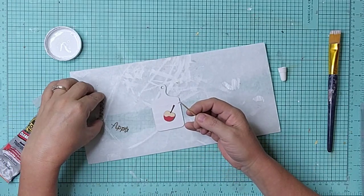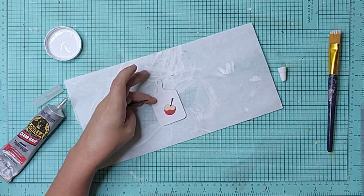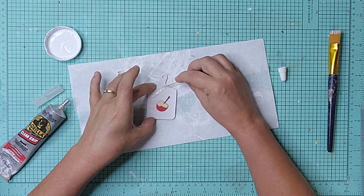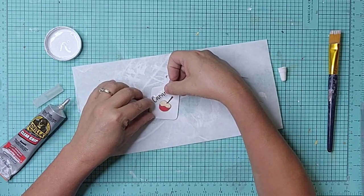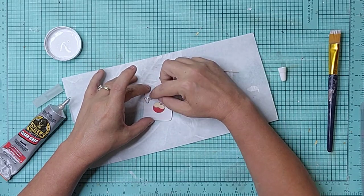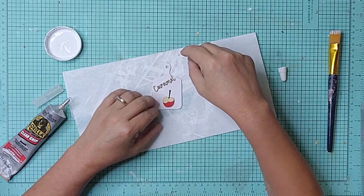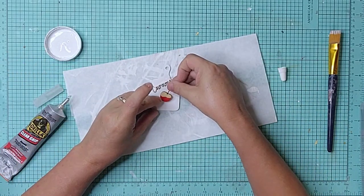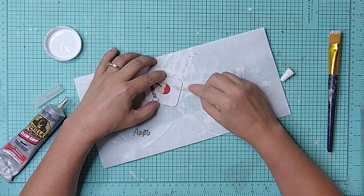To attach the pieces to the cutting board, I used Gorilla Clear Grip Glue and a toothpick. I used this glue on all my laser cut tiered tray items. It doesn't dry as quickly as hot glue, so you have time to arrange things and you don't get the little strings like you do with hot glue — and that's a bonus. The hold is so much better.